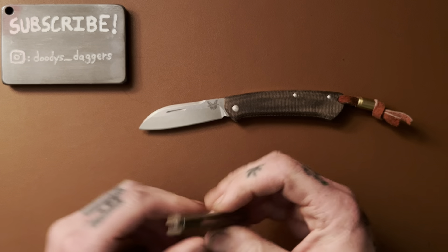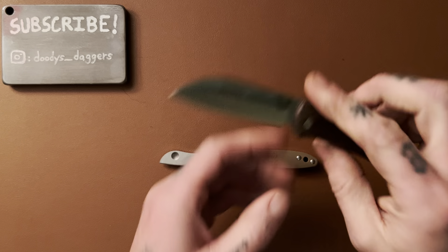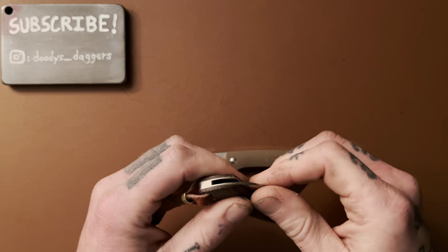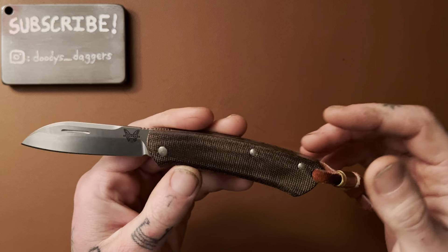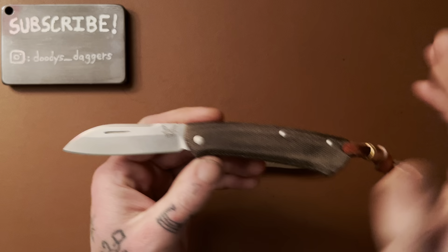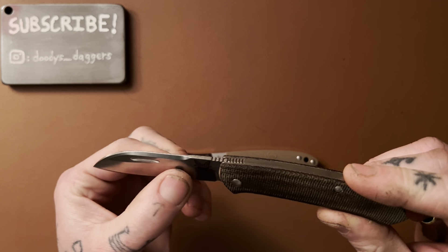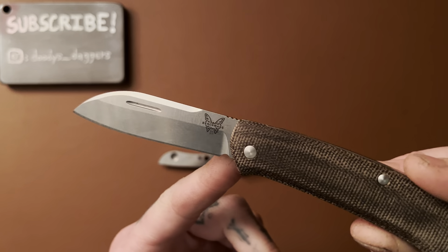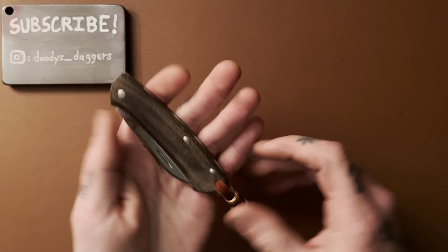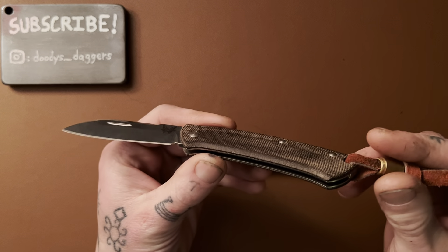This is the Benchmade Proper and this is the Spyderco Roadie — both slip joints I enjoy. The Benchmade Proper, I think, is a great design. A lot of people don't like it because it has a pretty weak back spring — you don't get the nice snap and pop, the walk and talk, that you get from other slip joints, and it does bother me. But aside from that, if I can look past it, this is a really good design. The micarta is very good quality, great blade shape, it's not ridiculously thin at the edge but thin enough, the blade's nicely stonewashed. Very light — this is usually what I throw in my pocket for light use. I really like the Benchmade Proper.